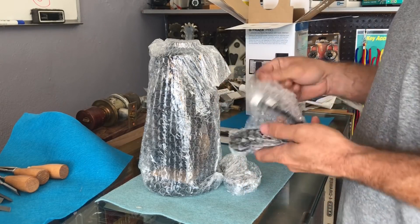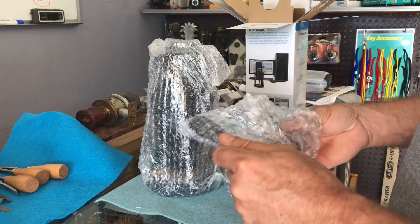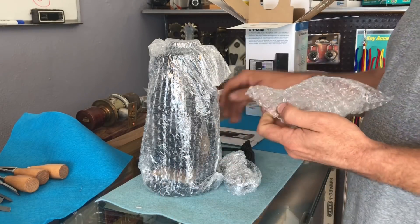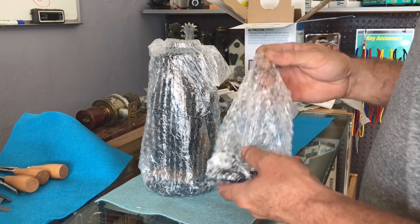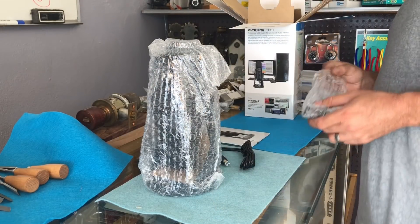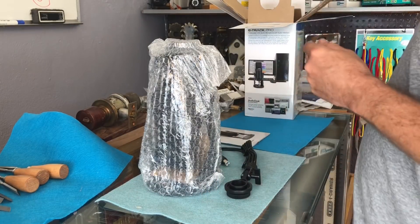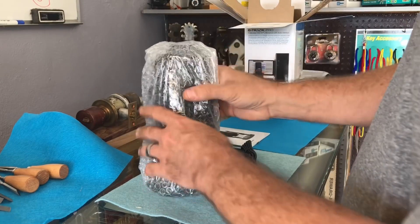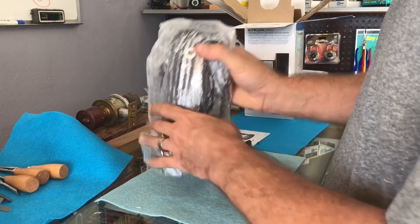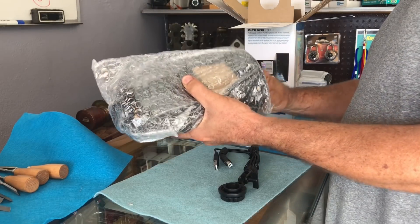That explains why I raise and lower my voice and talk in an odd voice sometimes — I just don't know if I'm this far away or that far away. So hopefully this pretty awesome microphone, if I can get it un-bubble-wrapped here, will help.